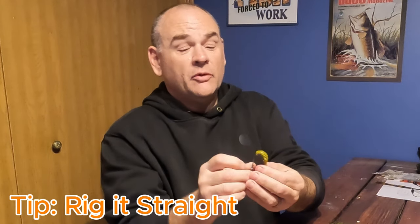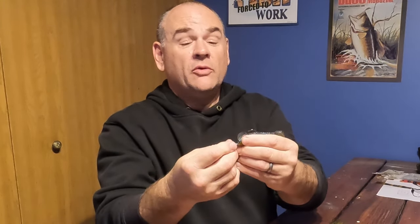Rigging it on a jig head: run that right through the top of the head, push it all the way up until you get to the end of that little slot at the top of the swim bait, push it all the way to the front, and now you've got your rigged swim bait on a jig head.